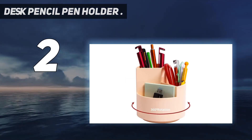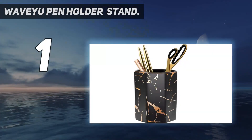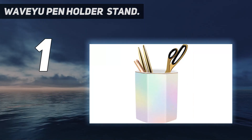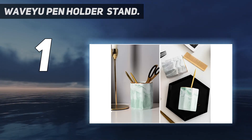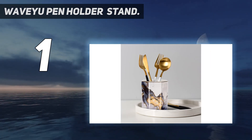And number one: the Wave You Pen Holder Stand. Crafted from durable ceramic with a matte finish marble print, it has a sleek and sophisticated design that gives your office a classy touch. This sophisticated pencil holder is the best gift for girls, kids, colleagues, friends, or teachers — an ideal stationery organizer gift.